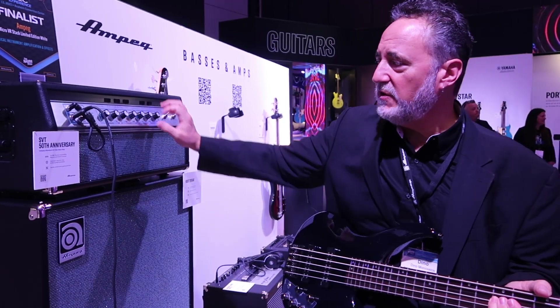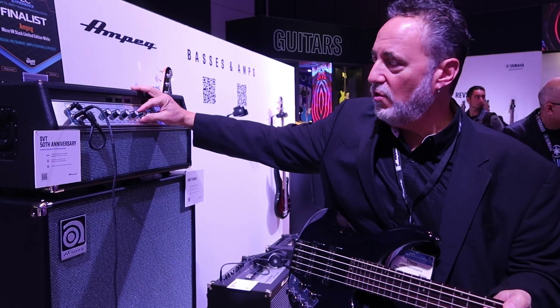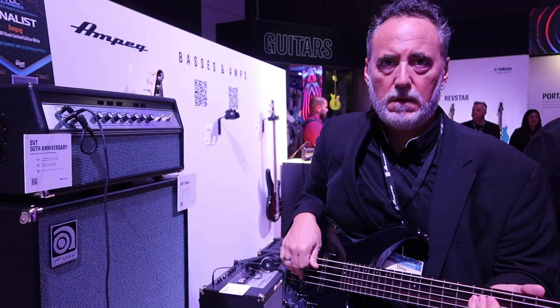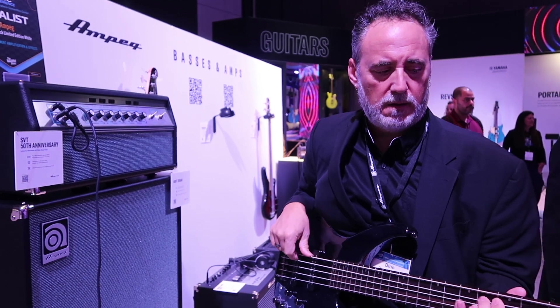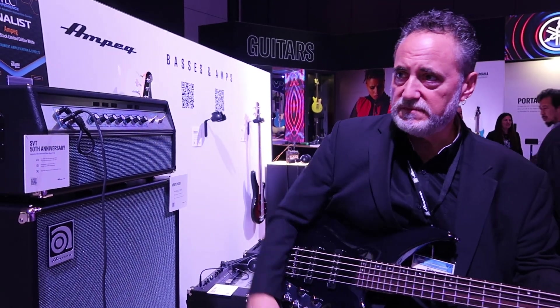It's really punchy and focused on Channel 1, but if you want a big bottom end, you can roll in Channel 2. That's the beauty of the amp — and it's all tubes, 300 watts.